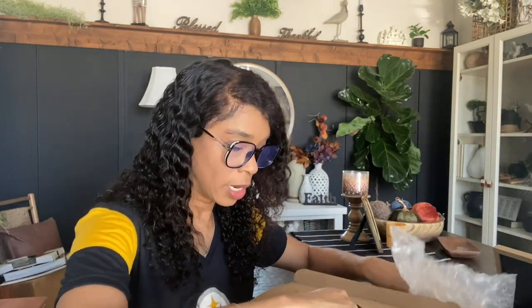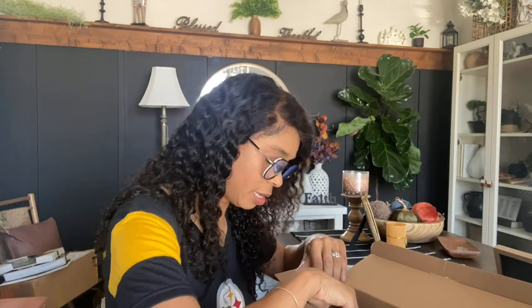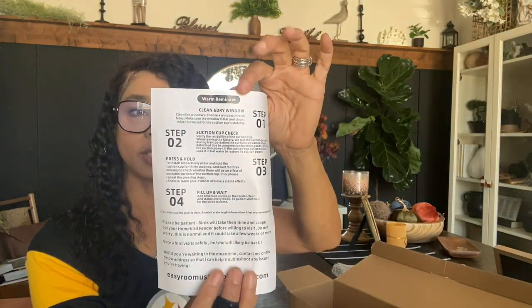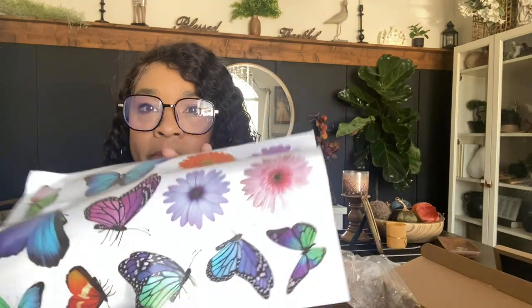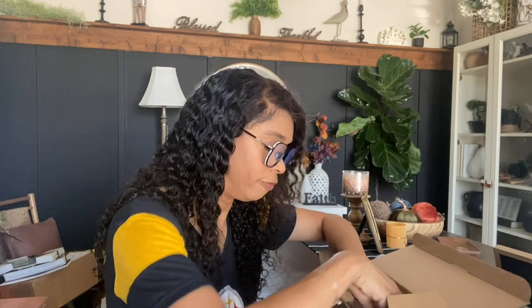What I love about the bird feeder is you get this nice note from them and step-by-step instructions — there are only four steps to putting it together. You also get stickers to go on the bird feeder if you want to use them. I did not use the stickers because I like the fact that it's clear — from the outside looking in you don't see it, and from the inside looking out it just kind of continues to flow with my decor.